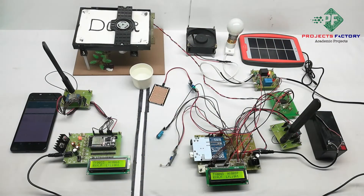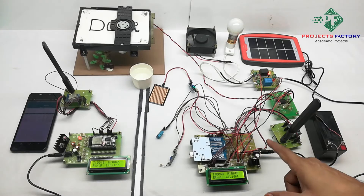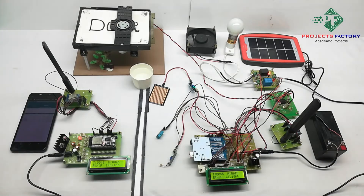Fan on. Here on the LCD, 'LS' means LoRa is sending data from the transmitter to the receiver LoRa module.